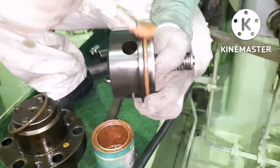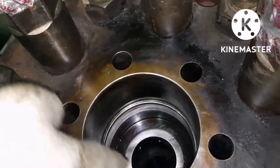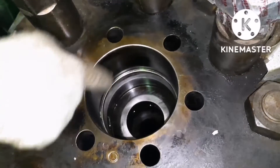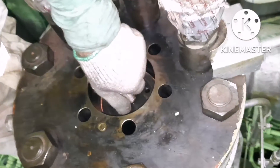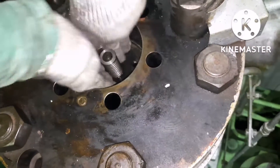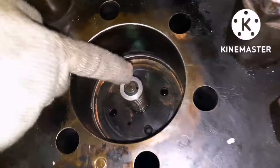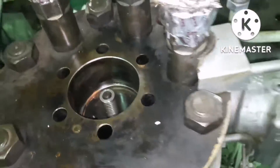Apply a coat of anti-seizure compound — it can be either copper slip or molly coat. Before installing the suction valve, inspect it and ensure there is no damage or dirt — it should be completely clean. Fit back the new overhauled suction valve on top, press it down, and it gets seated. It should not protrude out. You can see the suction valve has been seated properly.